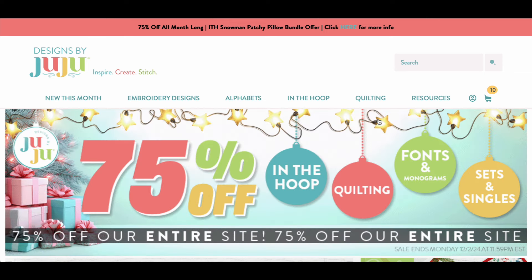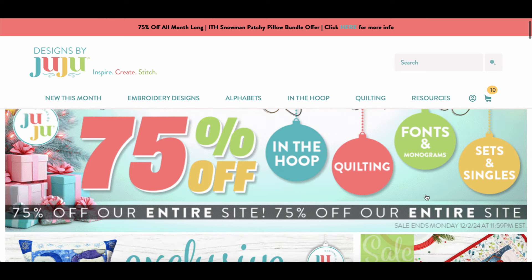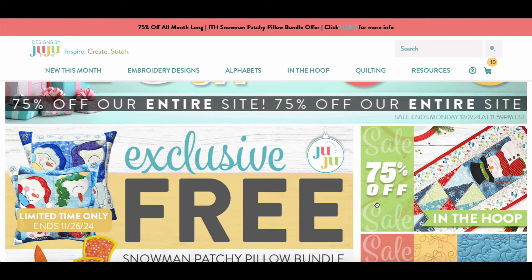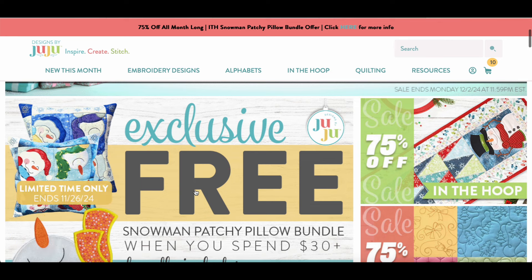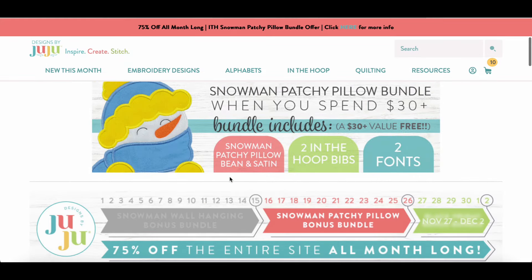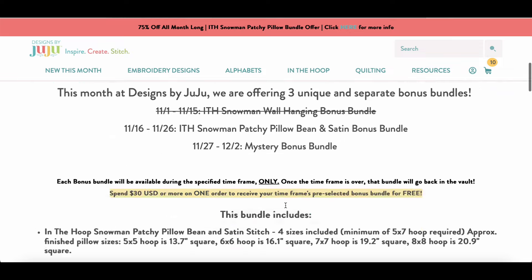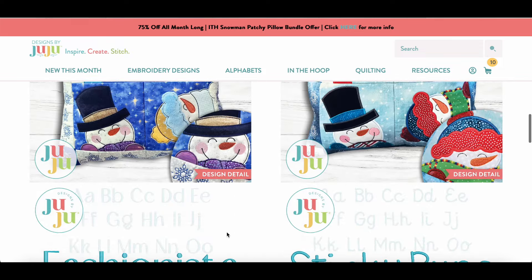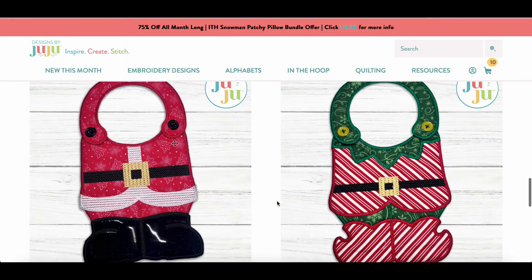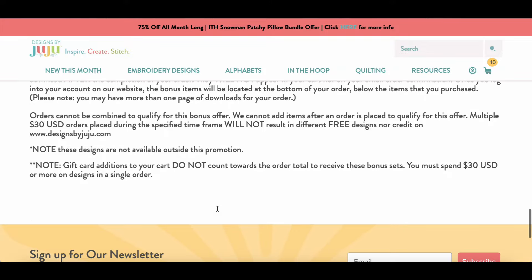Designs by JuJu right now has 70% off basically their whole site. For the next few days, if you order $3 to $30 or more of designs you can get the snowman patchy pillow bundle for free — it includes the pillow, Fashionista and Sticky Buns fonts, and cute little elf and Santa Claus bibs. I like to browse 'new this month' to see what's just been added.